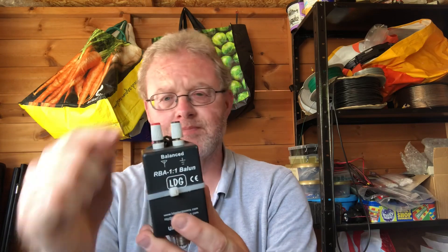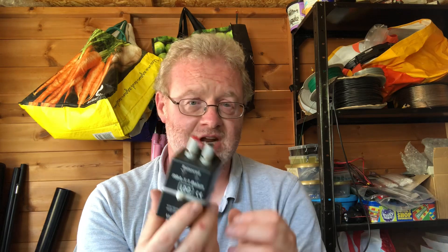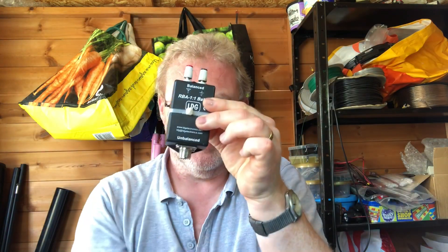Let's look at some examples of chokes and baluns that you can either roll your own or buy. Here's a commercial one — an LDG one-to-one balun, it costs about 30 to 40 pounds. As you can see, there's the balanced antenna side for the dipole and the unbalanced coax side. Simple to make if you open one up — there's plenty on the internet — but if you want one off the shelf it costs about 30 or 40 quid. You put this right at the feed point where the two dipole wires come off.